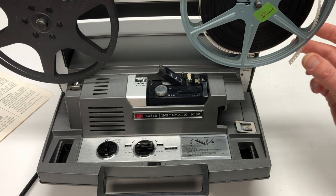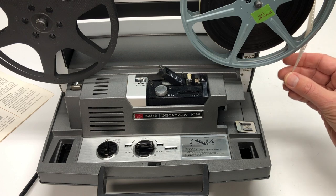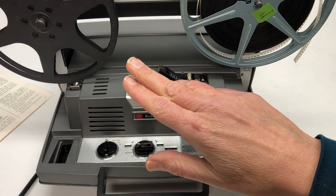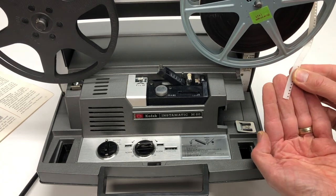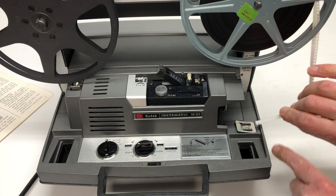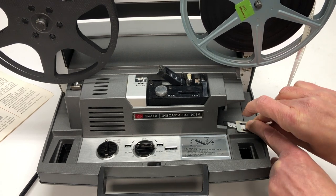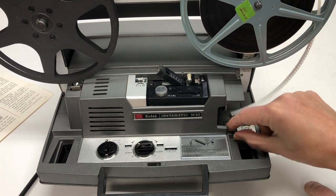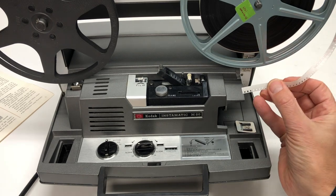A hint for that initial threading: the manual says you want the leader to be curved a certain way. If it's curved the opposite way, that's going to make the automatic pickup not work well. Also, if this end is scraggly, you can trim it — there's a trimmer right here. You put a little bit of film through and press down, and it cuts it. That piece goes in the garbage, and what you get is a nice clean end.